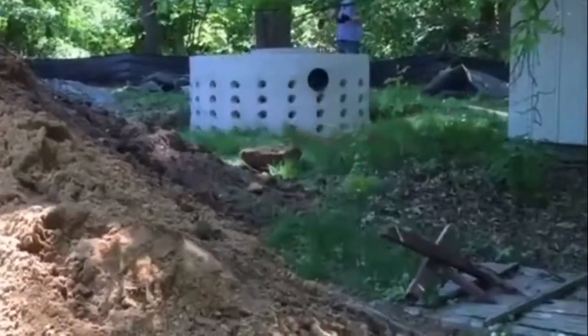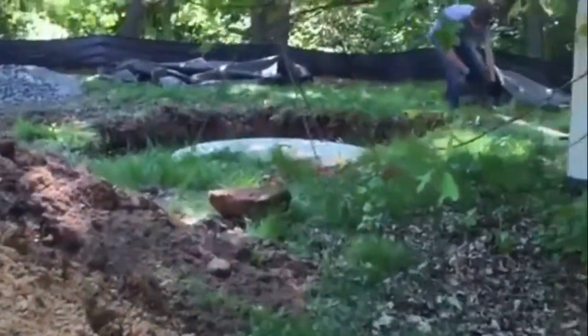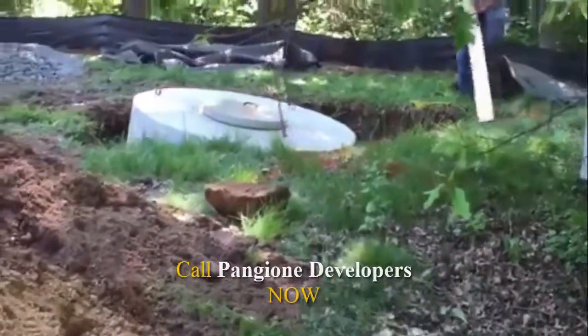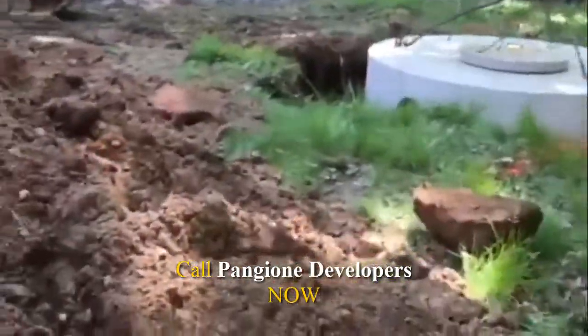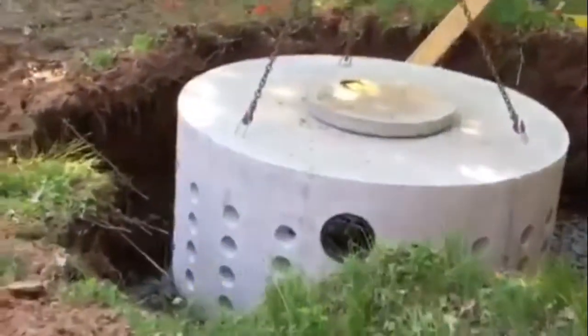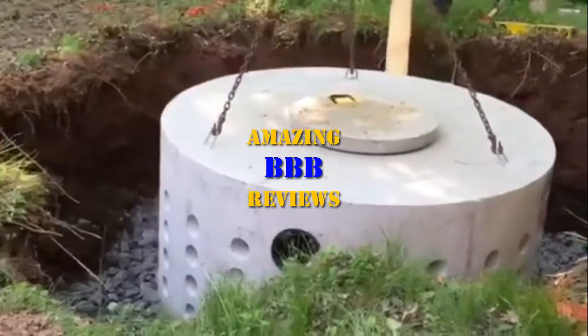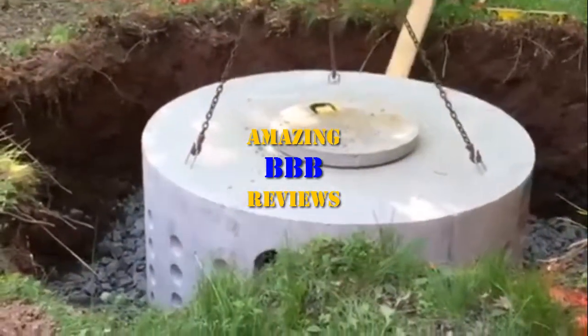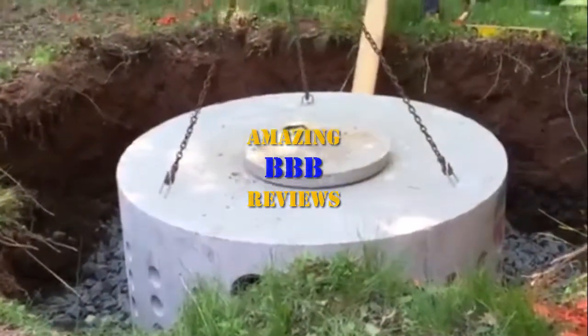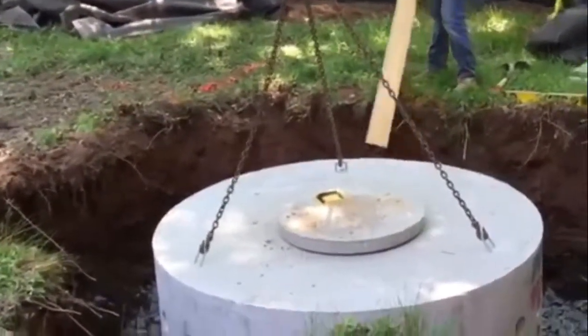So we're dropping the seepage pit in. You can see it's got a chain hoist attachment, and we're just going to set that in there. That's it — you can see we're about eight inches below ground.